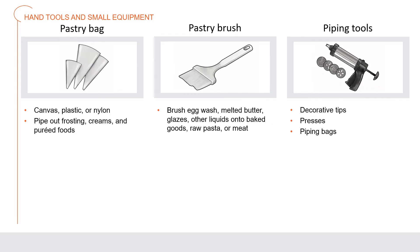A pastry bag is a bag made of canvas, plastic, or nylon used to pipe out frostings, creams, and pureed foods; different pastry tips create a variety of decorations. A pastry brush is used to brush egg wash, melted butter, glazes, and other liquids onto items such as baked goods, raw pasta, or meat.